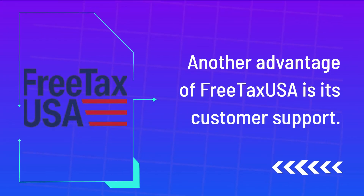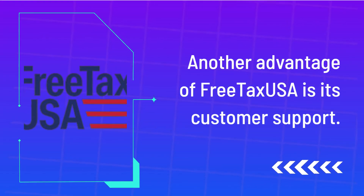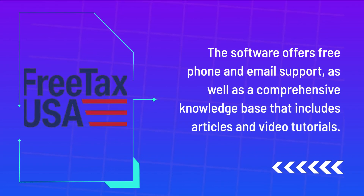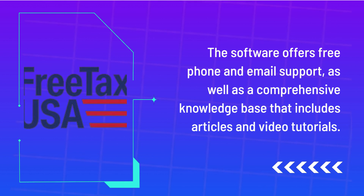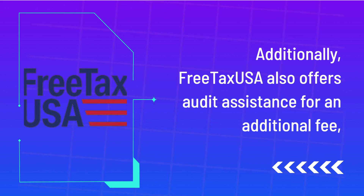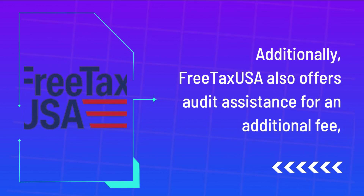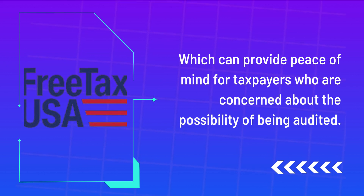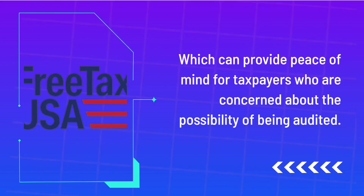Another advantage of FreeTaxUSA is its customer support. The software offers free phone and email support, as well as a comprehensive knowledge base that includes articles and video tutorials. Additionally, FreeTaxUSA also offers audit assistance for an additional fee, which can provide peace of mind for taxpayers who are concerned about the possibility of being audited.